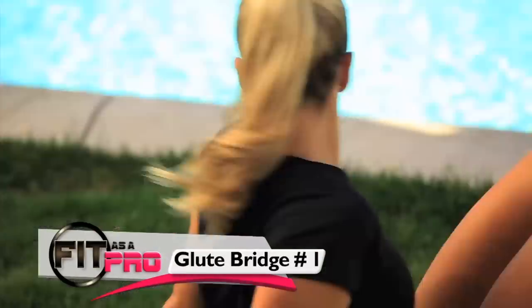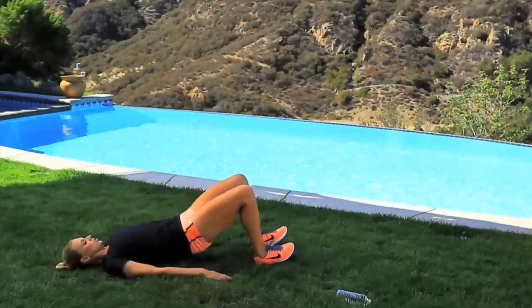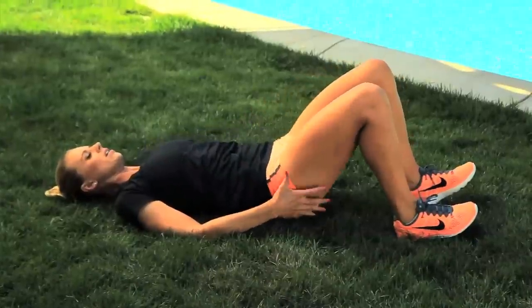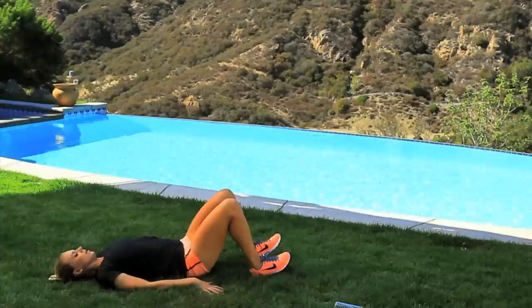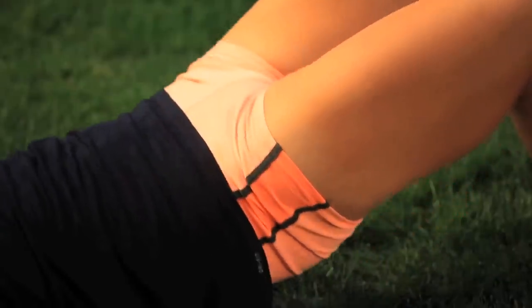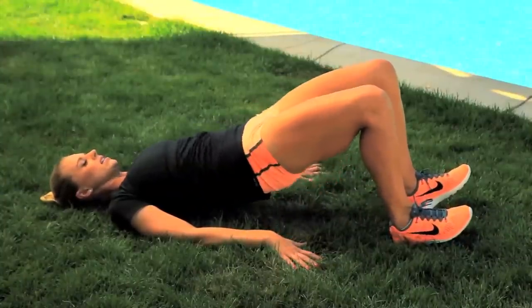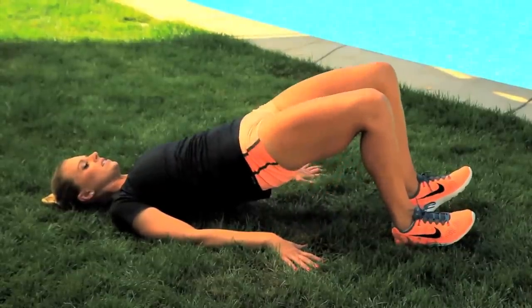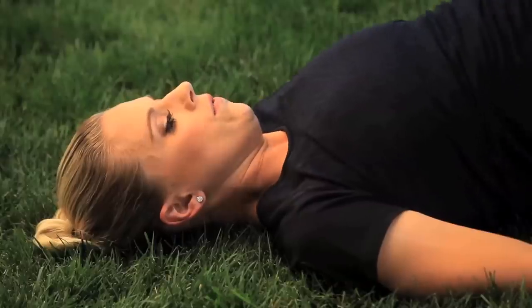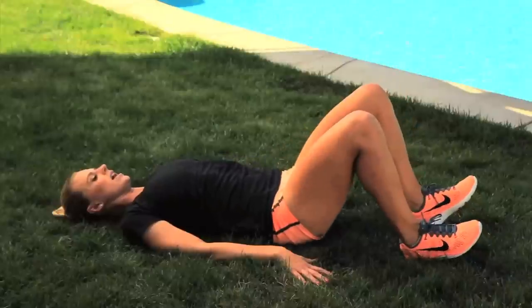Now we're gonna go into a glute bridge. Lay down, dig your heels into the ground and raise your butt. Do twenty. As you're doing it, really tighten your butt. Really feel it in your glutes. Ten more guys. Ten, nine, eight, seven, six, five, four, three, two, one. Last one. And one.